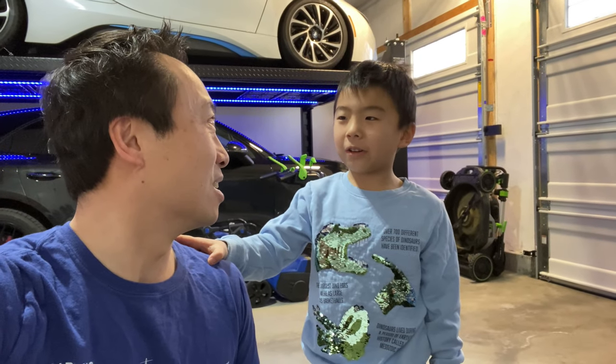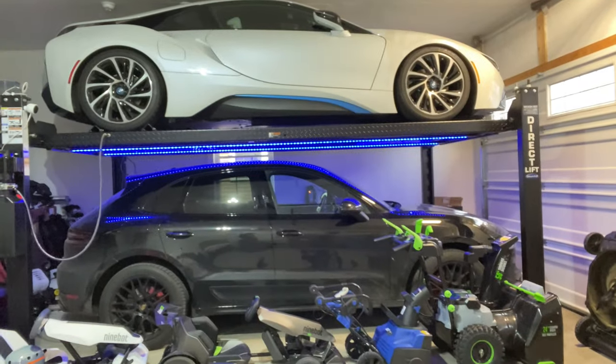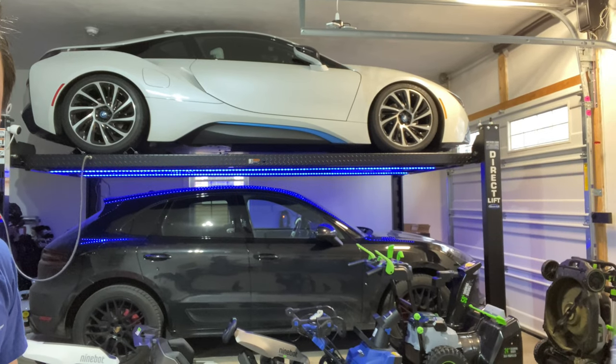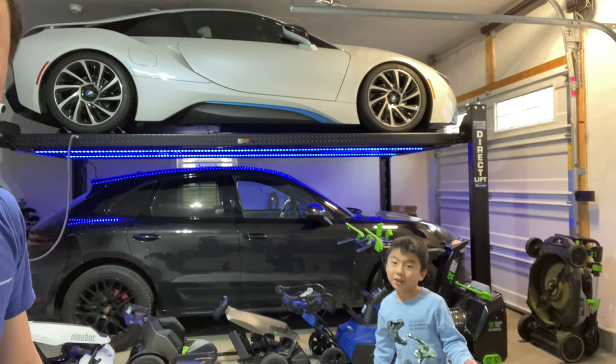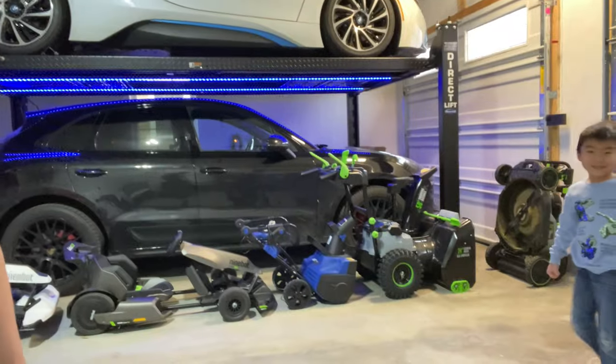And some go-kart assembling. You like doing those? So anyways, we've had some requests about the lift in the back. And as you see, this actually makes it so much easier to store two cars in one garage spot. And more cars — so I'll show you some of the details. Like your go-karts, right?